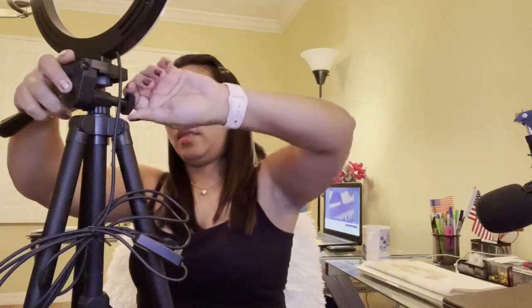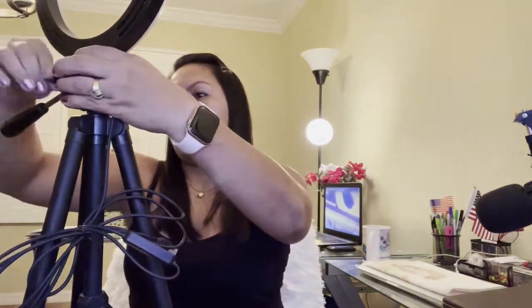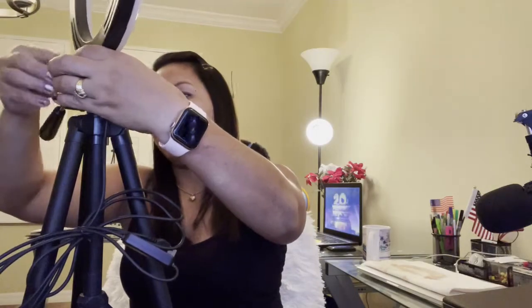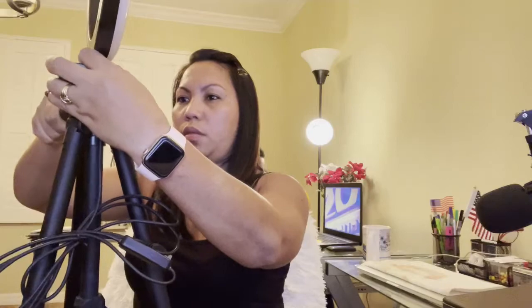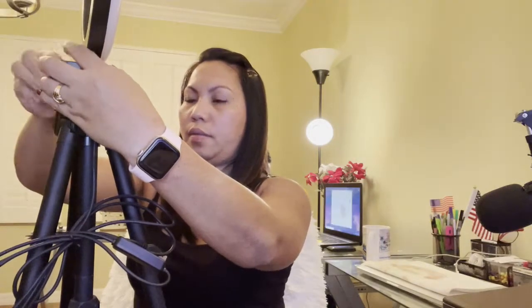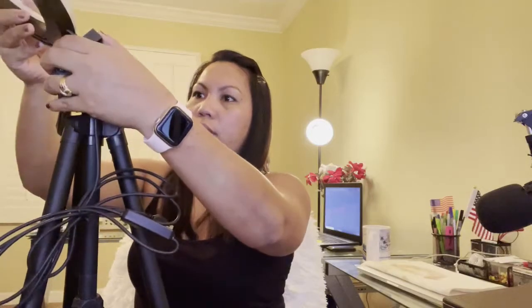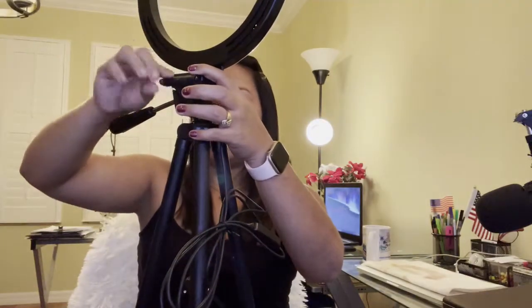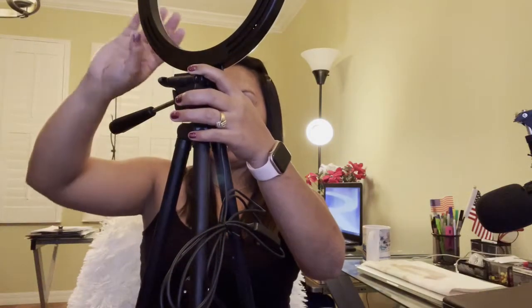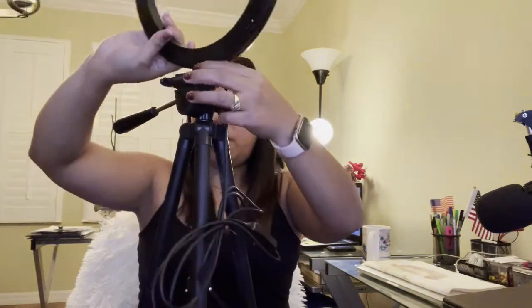Some ring lights you need to assemble yourself, so I think this one you just loosen up the knob — like that. If you want it down, you loosen this knob here, guys. You can loosen up and then put it down like that.